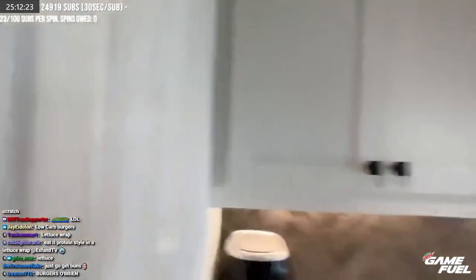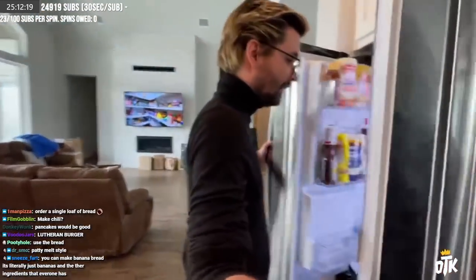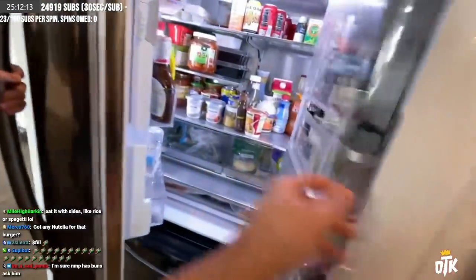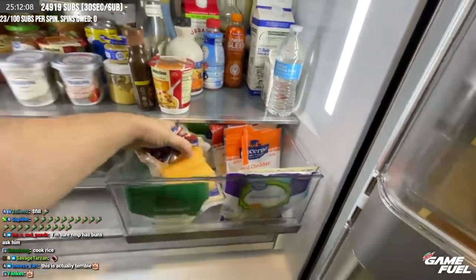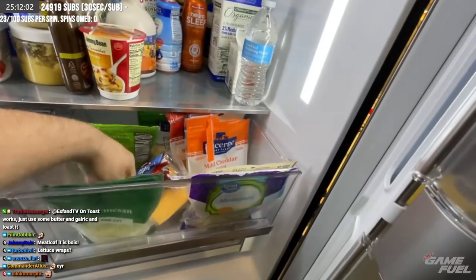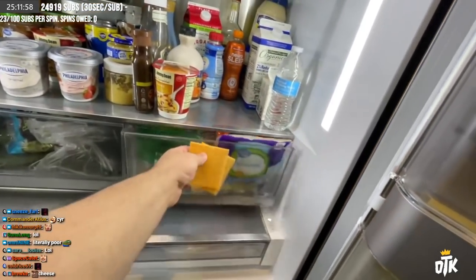It's okay that we don't have bread — but it's actually terrible. We don't have any toppings. Daddy, are we poor? We don't have any toppings. Oh wait — there's cheese! No way. Oh, looks like we got lucky. We did get lucky. Some good old American singles. Lucky for the singles.